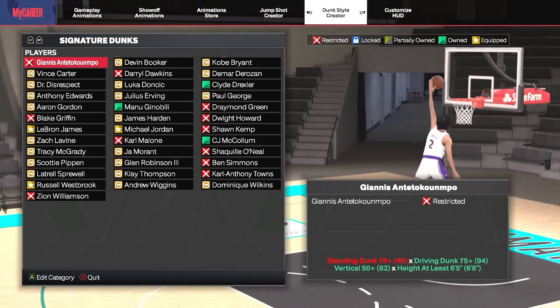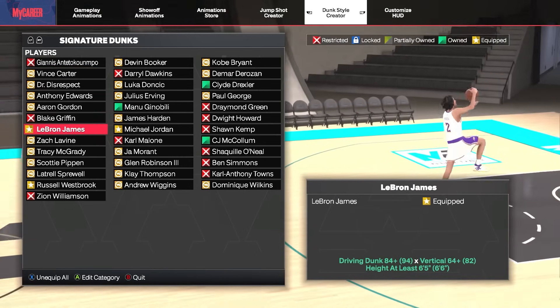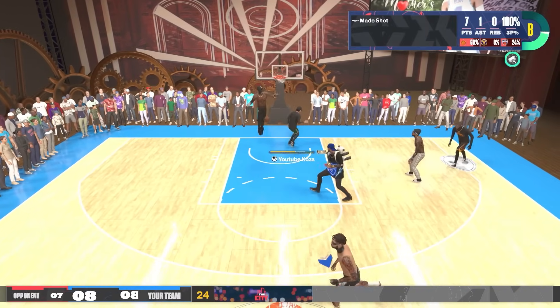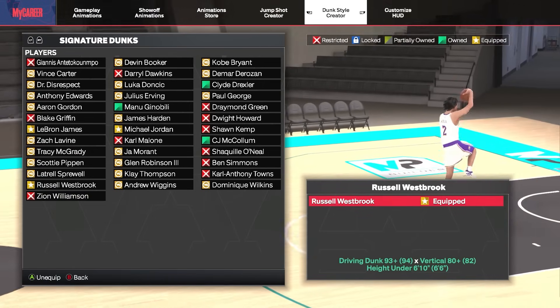Moving on to signature dunks, you have endless options. We can start by recommending the popular LeBron James dunk package, requiring an 84 driving dunk. This package has some bad animations but also gets really explosive animations, and you can often take off from really deep.